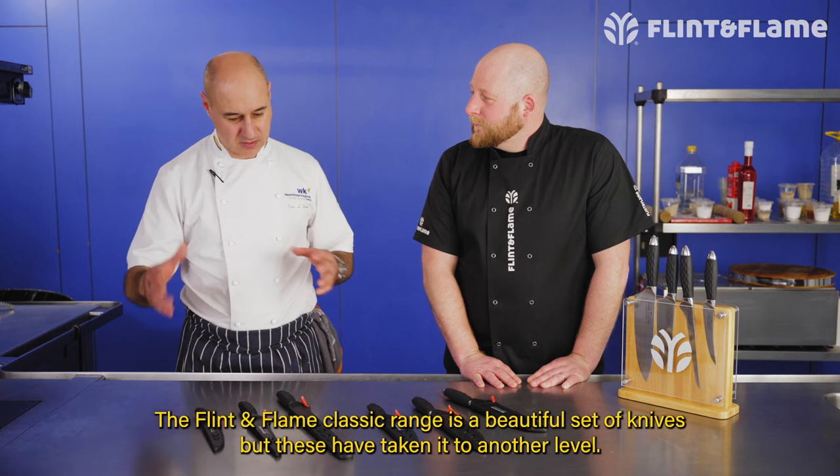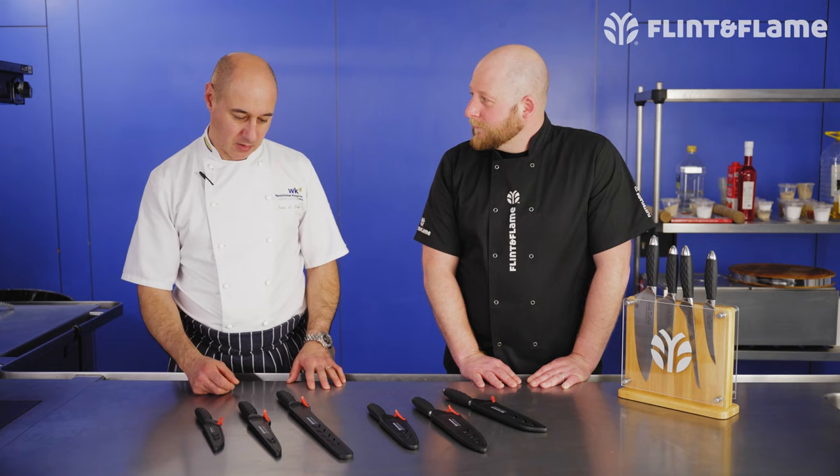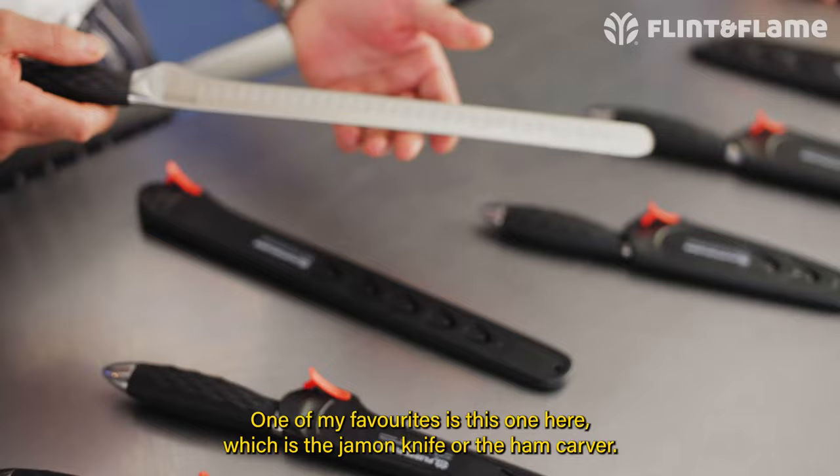The Flint & Flame Classic range is a beautiful set of knives, but these have taken it to another level. These are knives that professional chefs will be happy to use at work, and they're slightly lighter than the other knives.